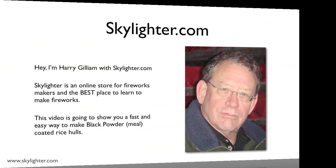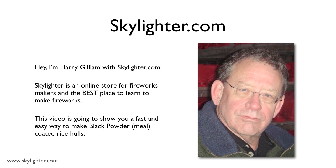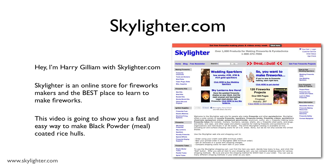Hey, I'm Harry Gillum, Chief Cook and Bottle Washer at Skylighter.com. Skylighter is an online store for fireworks makers and the best place to learn to make fireworks on this particular planet.